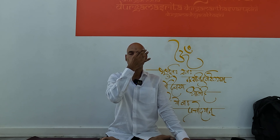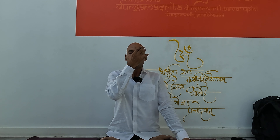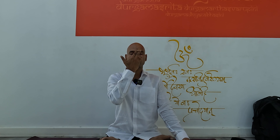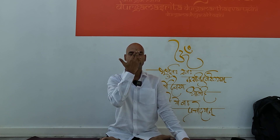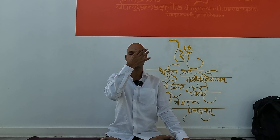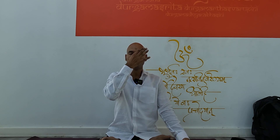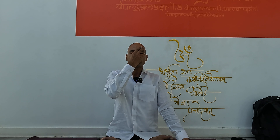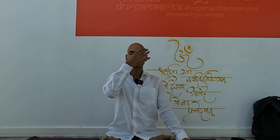Inhale with left, close left nostril, exhale with right. Inhale with right, close right nostril, exhale with left. Inhale with left, close left nostril, exhale with right. Inhale with right, close right nostril, exhale with left. That's it — sit comfortably while doing the practice.